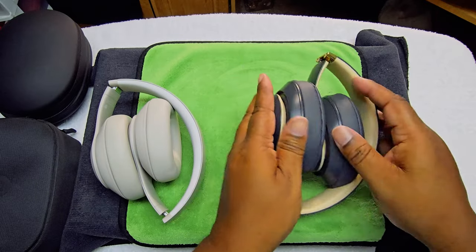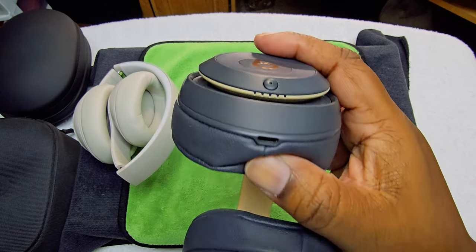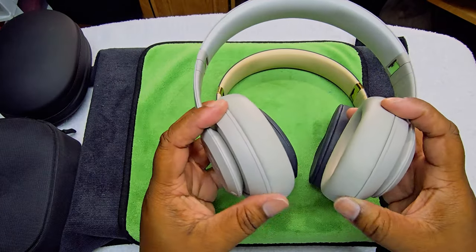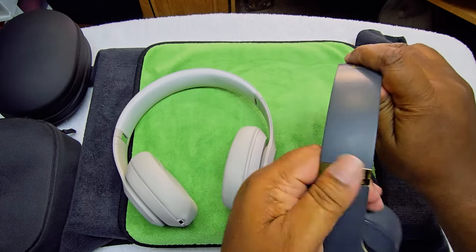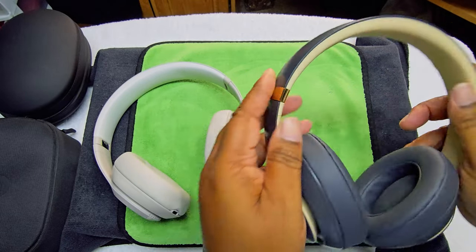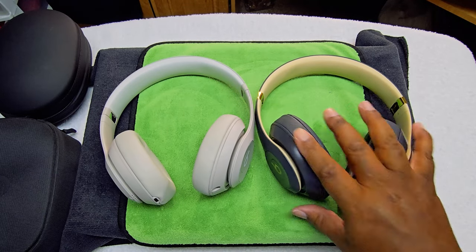So these are the Pros versus the Studio 3s. You can see they basically look the same — same build quality. The Studio 3s don't have USB-C; they have micro USB. Everything else is the same — same size, same materials. The Studio 3s have that brass connector piece, but the Studio Pros don't have that. Basically you're getting the same design from the Studio 3s to the Studio Pros.